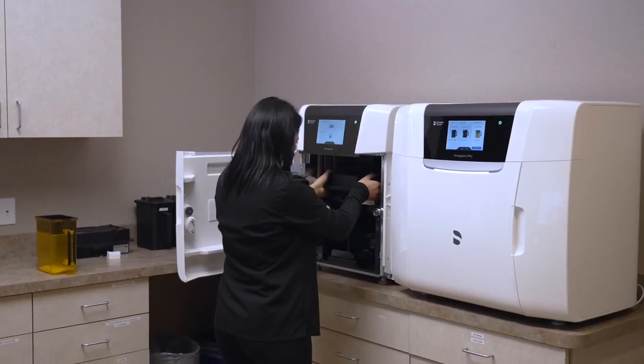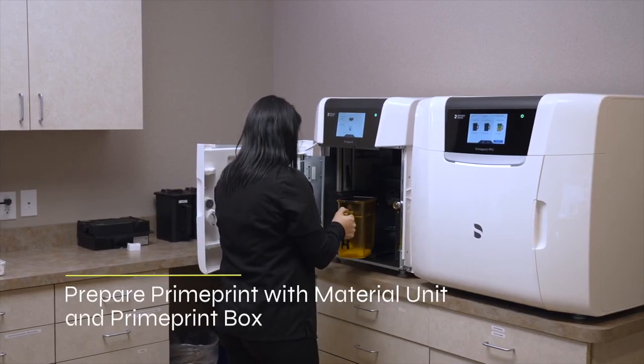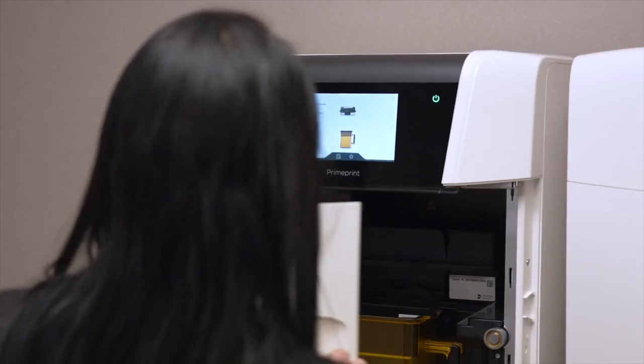Before we start the printing process, we need to prepare the PrimePrint unit and insert the correct guide resin for this particular indication. After she has the correct resin in, she'll reinsert the PrimePrint box and now we can start the printing process.